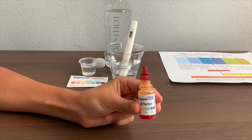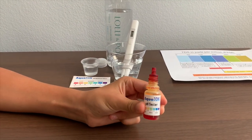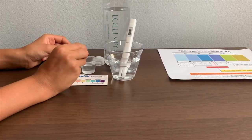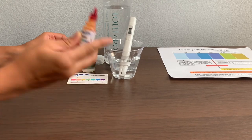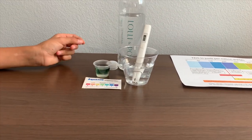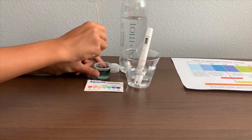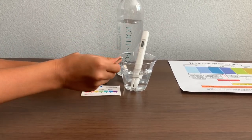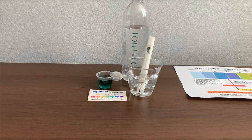Next, we're going to test the pH level. If you want to buy this pH tester, check the link down below. Make sure you do two drops only. Let's stir it in for a better result. I'll say that's an 8.